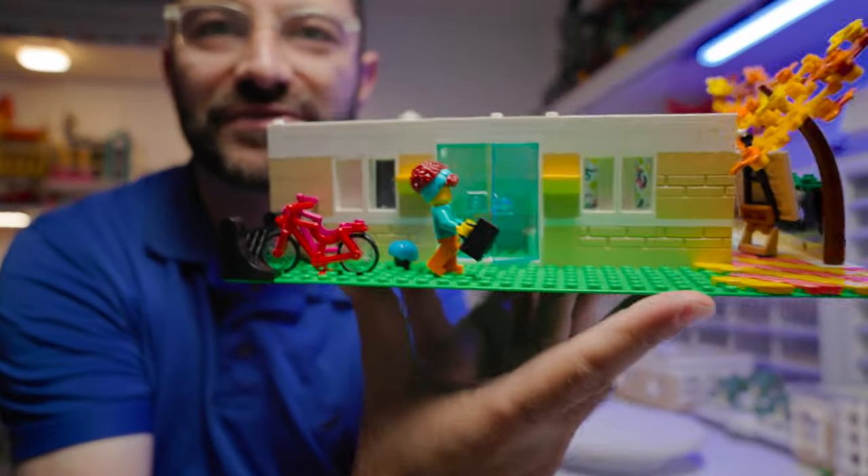Thank you for hanging out with me and watching my first video displaying one of my MOCs — a remix of the Art School from the Friends line into a modular building. I'll share some detailed closeups of what the set looks like. Thanks for watching! Remember to like and subscribe, leave a comment below about which set you'd like to see me try to make a modular out of — double or not. Really looking forward to doing more of these. I have some more planned, but I'd love to hear what sets people want to see modularized. Thank you for tuning in — make sure you like and subscribe and stay tuned for more builds.